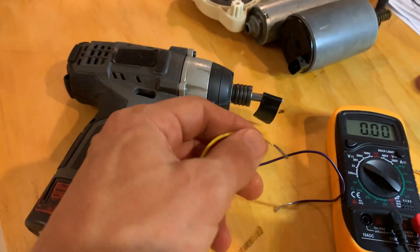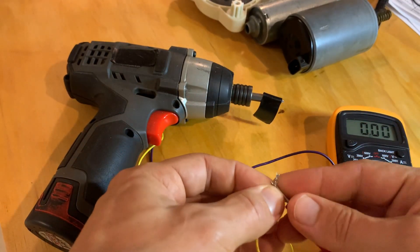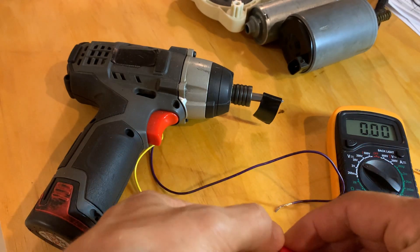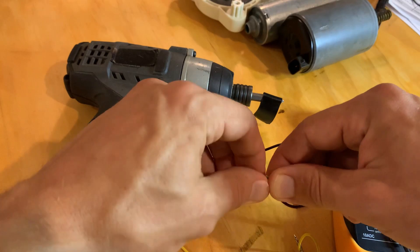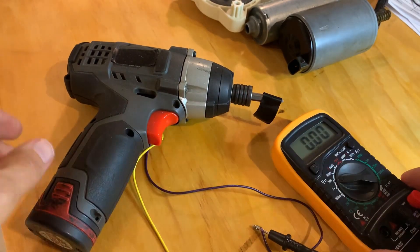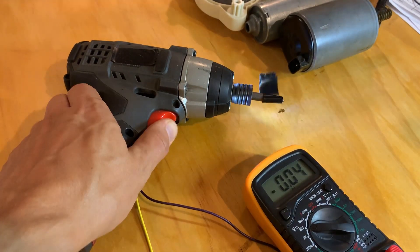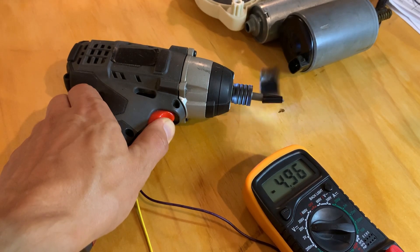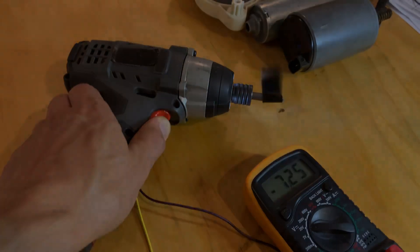Another reason to choose a brushed DC motor is very simple speed control. Torque of a brushed DC motor is proportional to the current, while the rotational speed is proportional to the voltage applied to the motor. For that reason, we don't need any complicated electronics to power the motor. With a constant load on the shaft, speed will increase as voltage increases. So high torque and simple design are the main reasons to choose this little DC motor for your application.